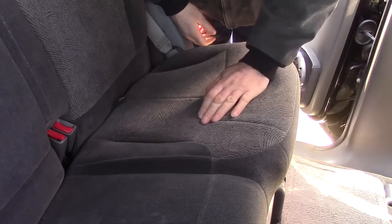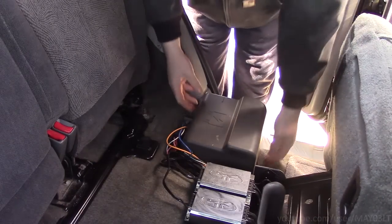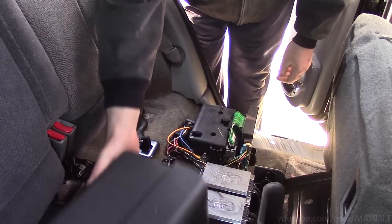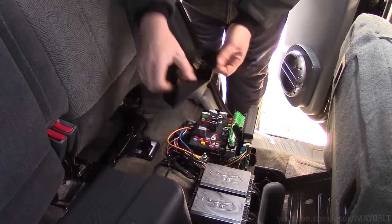So I'm at the driver's side rear seat. I'm going to flip this guy over, squeeze these tabs, and pop him off.